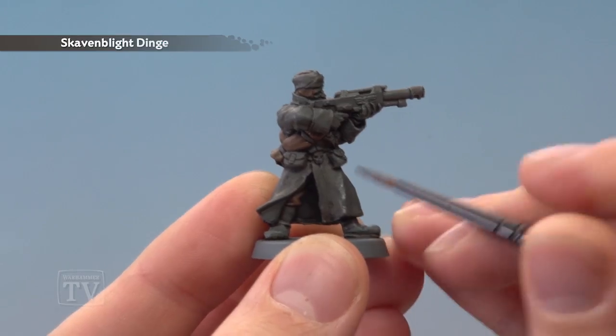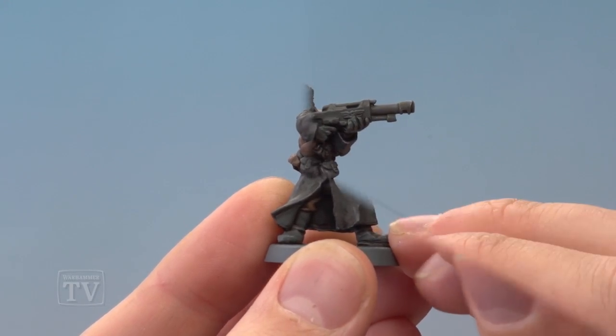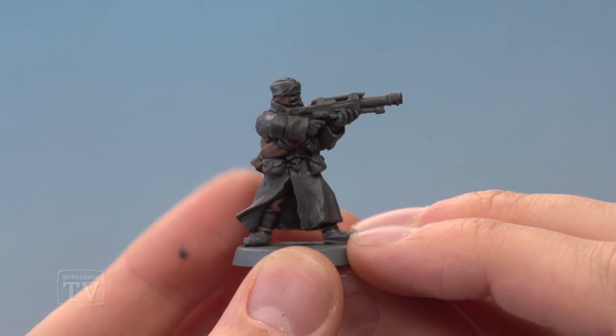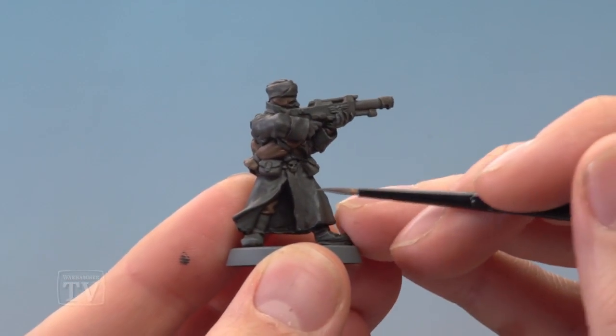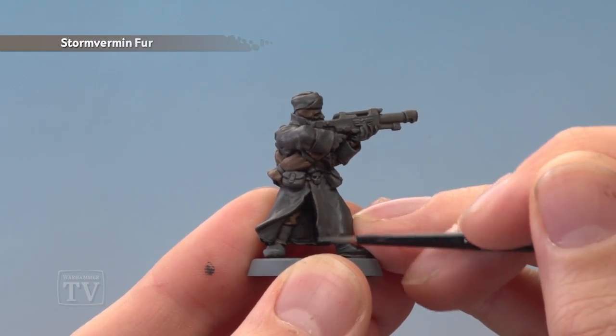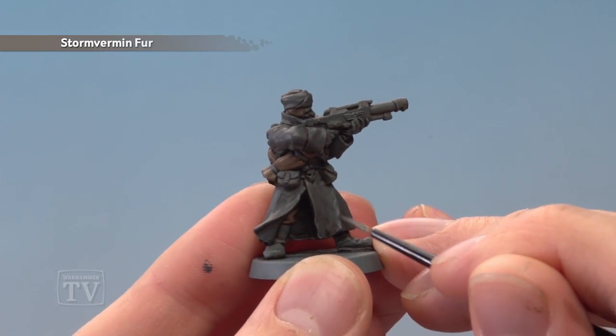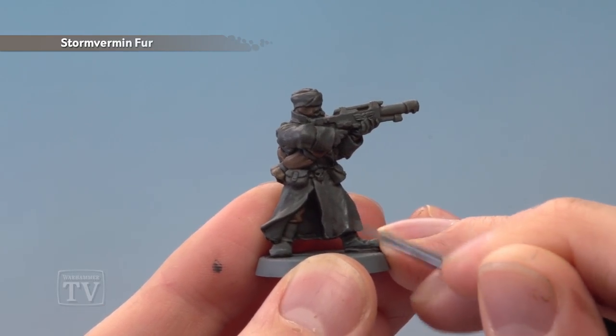So for example, the little crease down there — I'll miss that part but paint on either side of it. Once you've finished applying that layer, you're ready to begin highlighting. First of all, we need Stormvermin Fur with a small layer brush. We're just going to go all the way around the edge of the coat like this, just picking out that line. But you also want to paint any creases that you find as well — for example, this one just along here.